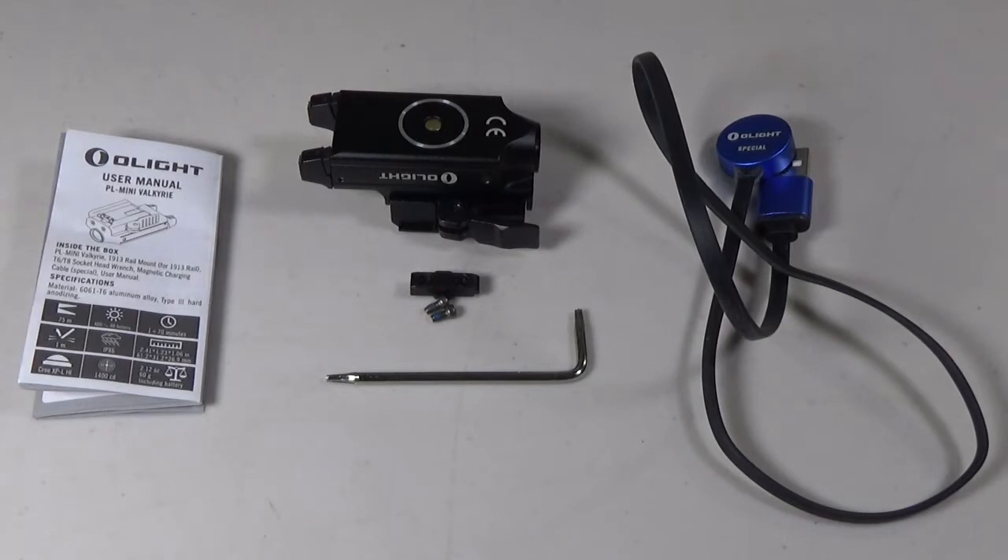In the box you're going to receive the light itself, which is on a mount for Glocks. We also have an adapter to make it compatible with 1913s, a T6-T8 socket head wrench, the battery charger, and an owner's manual.